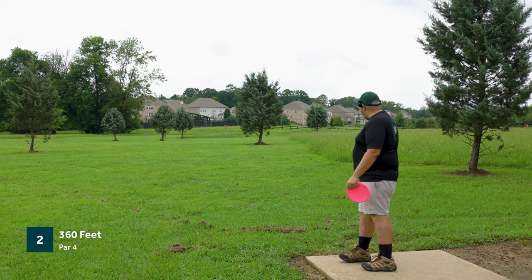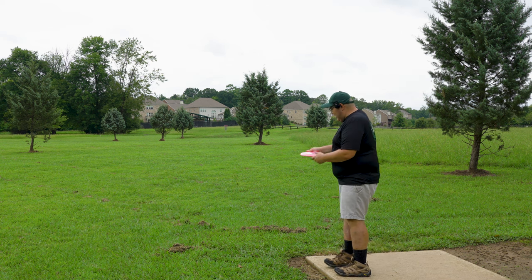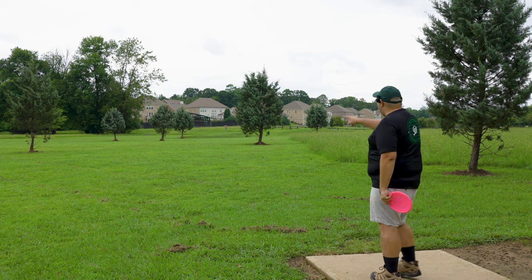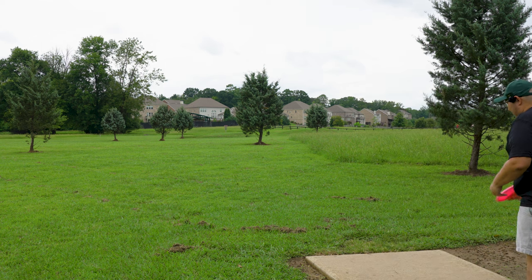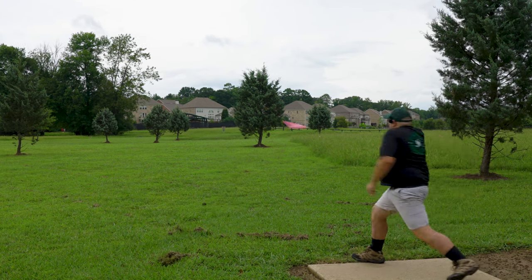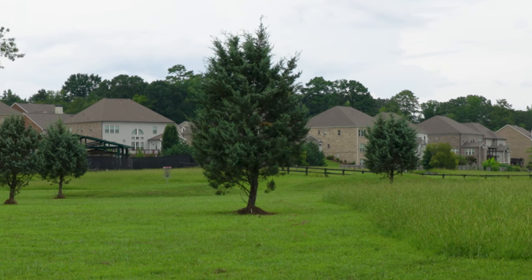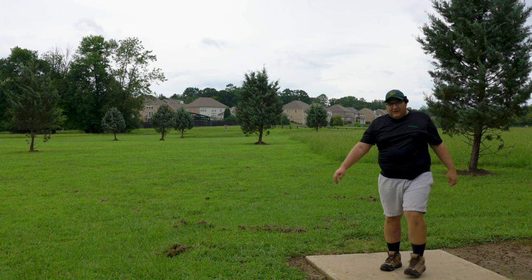Hole two, 360 feet, par four — wide open shot here. Pretty manageable, even with the Alien I think. We're taking the Star Alien on this hole. I'm going to put a little turnover around the left side of this first tree, just trying to get it as far down the fairway as I can. A little slip. Okay, still on the fairway but just barely.